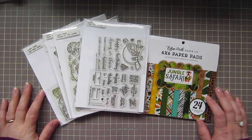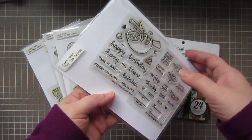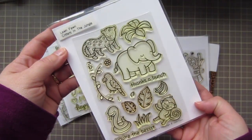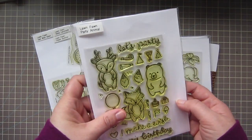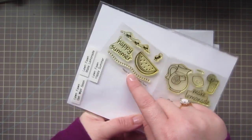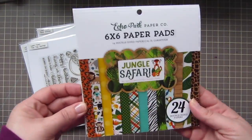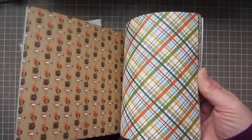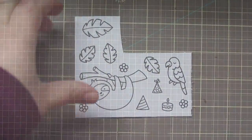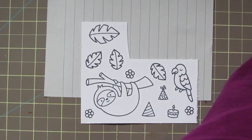Hey guys, it's Christy, welcome back to my channel. Today I'm going to be making a really cute birthday card with a couple different Lawn Fawn sets: Hang in There, Critters in the Jungle, Party Animal, and Happy Summer. I just love to combine Lawn Fawn sets on cards. I'll also be using the Echo Park Jungle Safari six-by-six pattern paper pad, and I'm going to start by coloring up my images with some Copic markers.